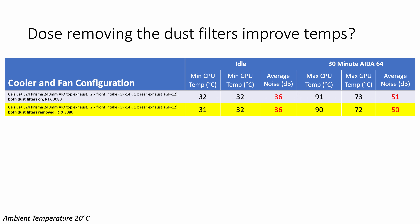The first test was removing the front and top dust filters. With the filters removed, CPU temperature both at idle and under load came down by one degree, and GPU temperature under load also came down by one degree. The improvement is really small, which tells me the included dust filters are of pretty good quality. Personally, I would probably leave them in given you're only getting a very small temperature benefit.